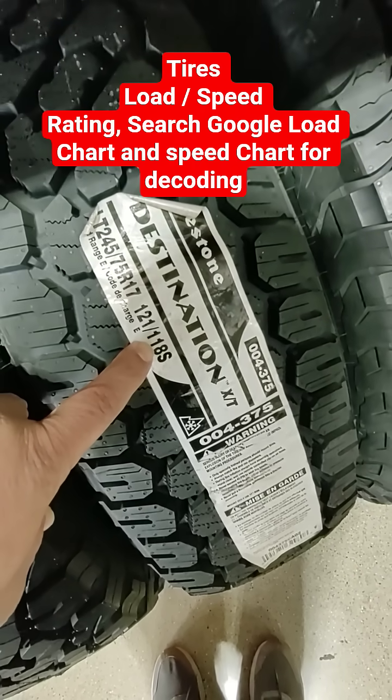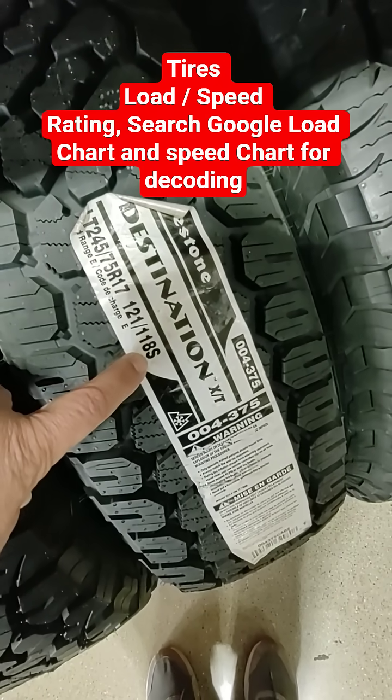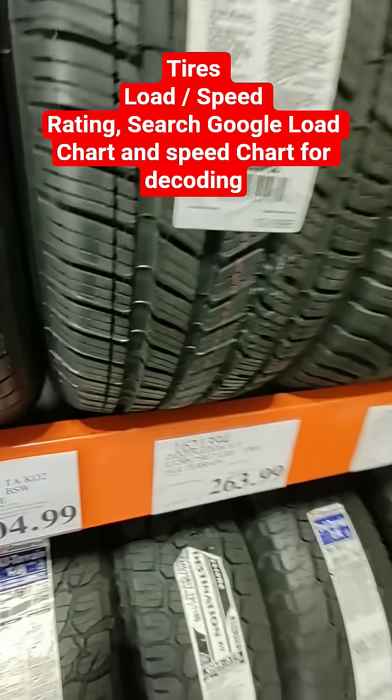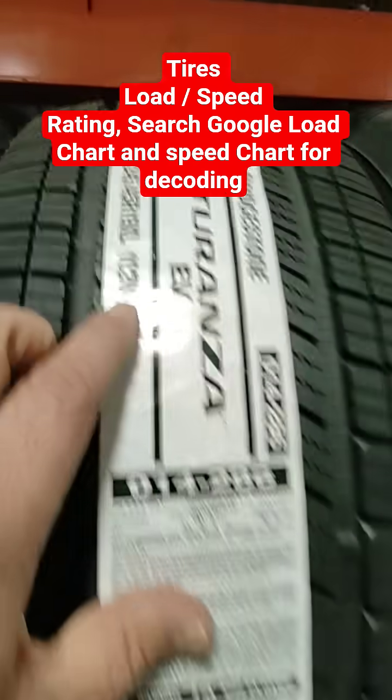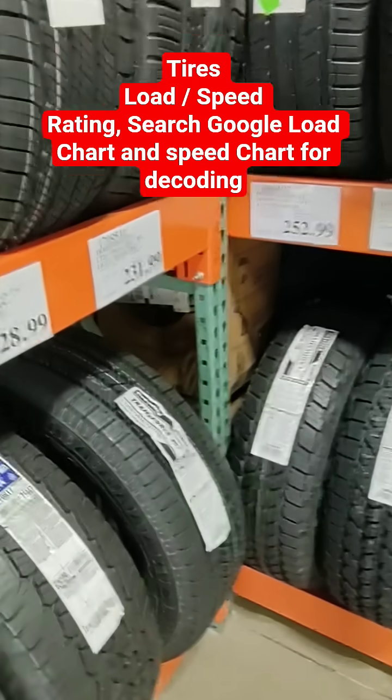You can go to Google again and search the speed rating and load rating. This is the load and this is the speed — for example, 100 V, 120 W, and so on.